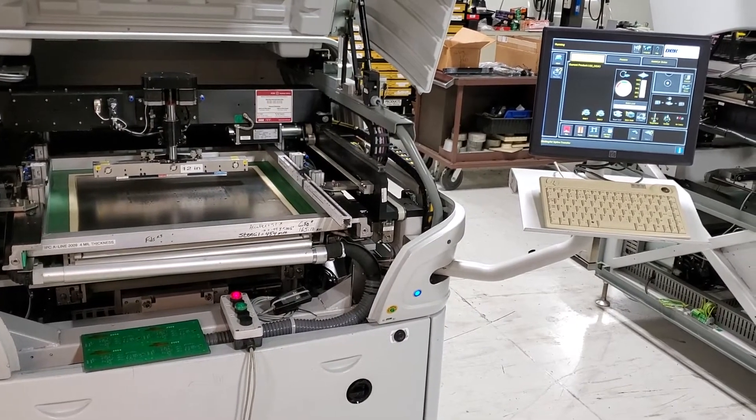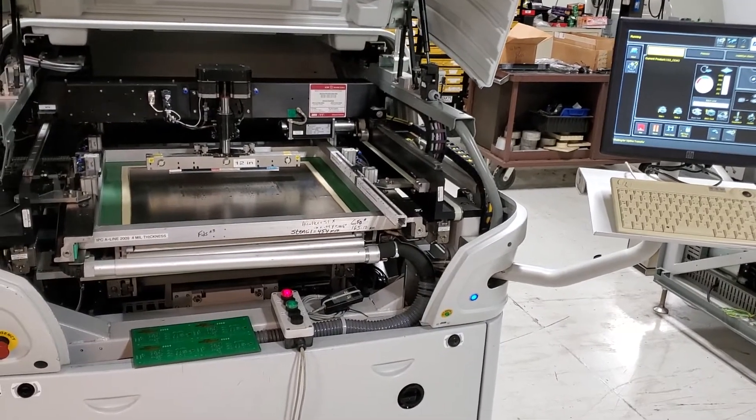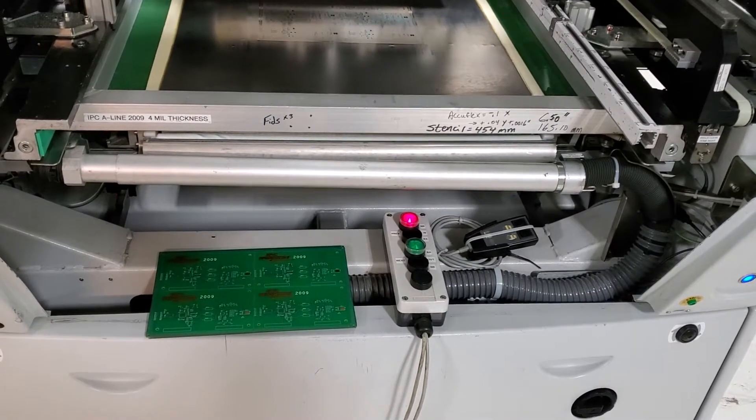The machine is prepared for production. We're going to run it with the cover open so you can see it operating. This is our SMEMA test box. This machine has the foreign machine interface, so this will show the SMEMA function working.